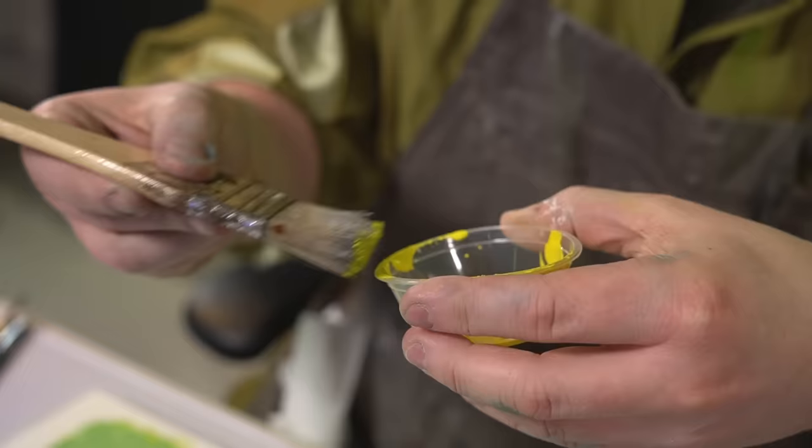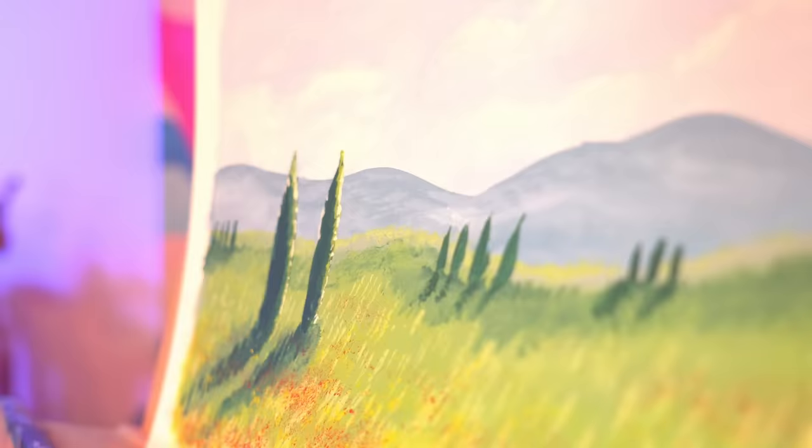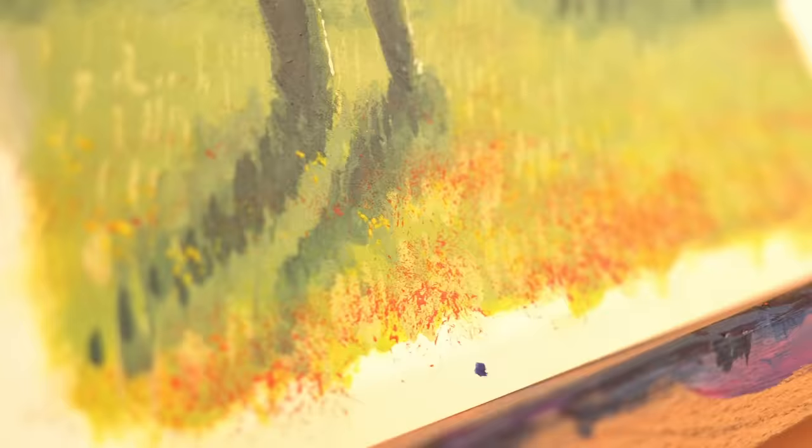...adding some cypress trees along the hillside, working in some shadows to accentuate some lighting. I finished off by peppering some different colored flowers in the meadow. And here it is — my Italian landscape. For a dabble I'm really happy with this, and I think it's time to step it up a notch.